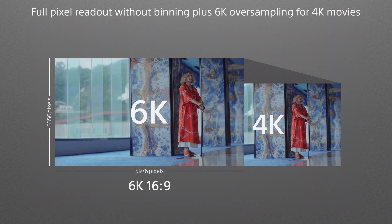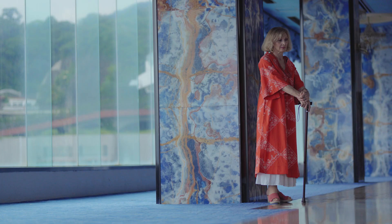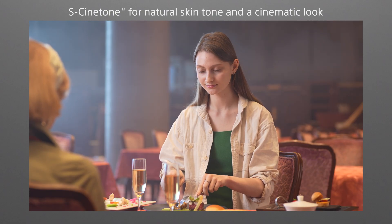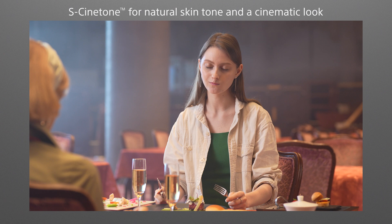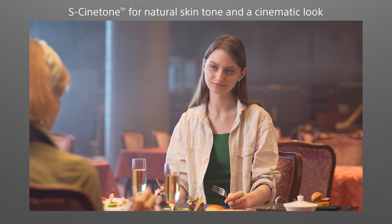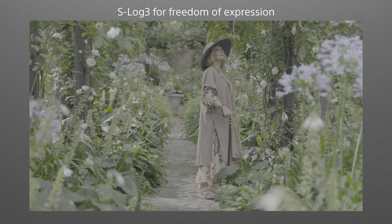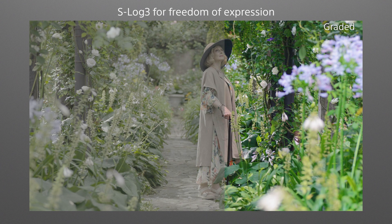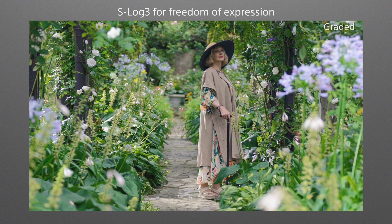Oversampled 4K recordings from the 6K sensor produce movies with low noise and natural contours. The S-Cinetone Gamma Curve captures cinematic expression with natural skin tone without the need for complicated grading. The S-Log3 Gamma Curve is a great choice for creators aiming at an individual look. Flexible color grading is a key element of visual production workflows.